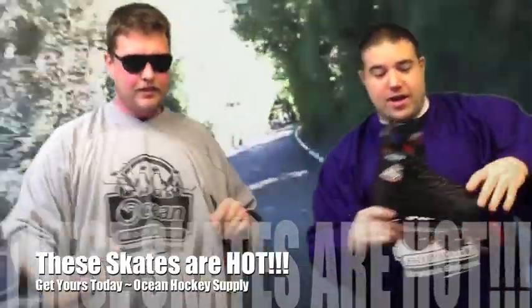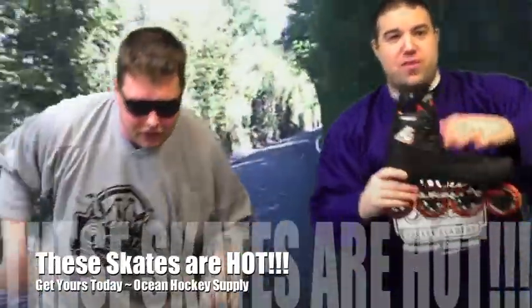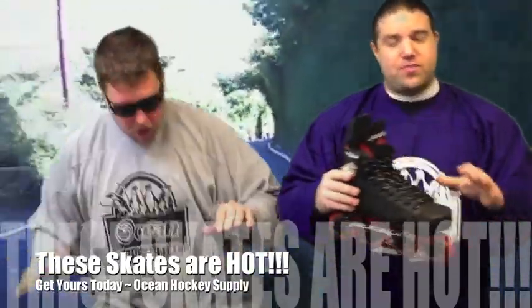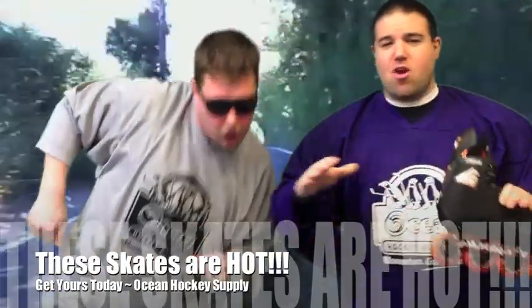We also have the Alkali line. This has got the old school Mission Fit. It's got four wheels, same size. You get that four on the floor feeling — nice smooth ride. These skates are awesome.